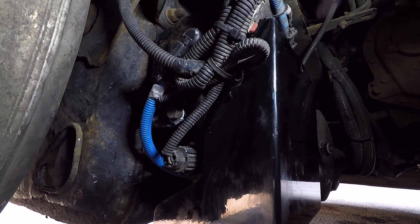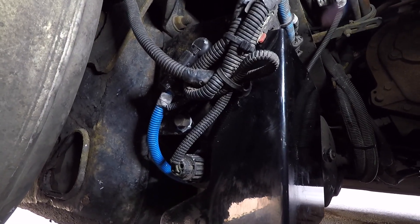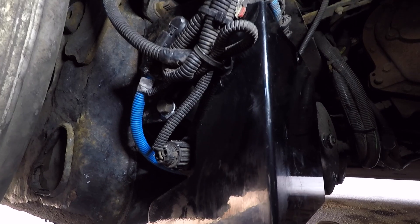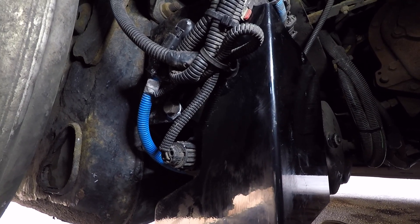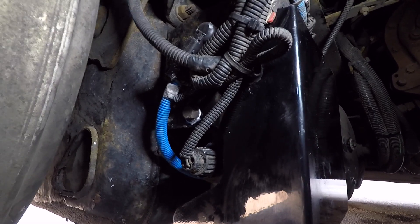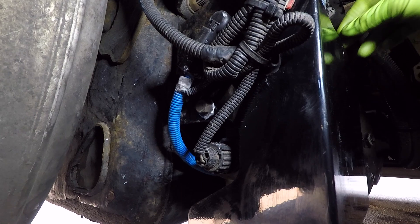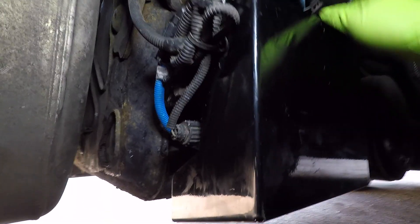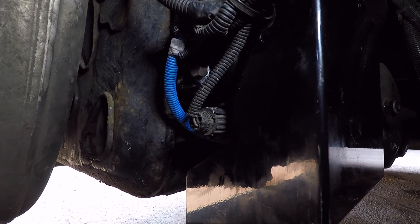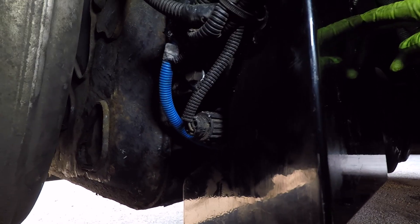We also had a code for the DEF line heater one, which is this one right here — we replaced it. After that we ran a regen which failed, reason being DEF pressure low. We ran a system test and air pressure was within specs at 80 psi. We then removed the return valve line on the DEF pump and had DEF pouring out of it, so we went ahead and purchased a new DEF pump. With the new DEF pump on there, we ran a regen and NOx efficiency stayed above 85 percent — regen was successful.